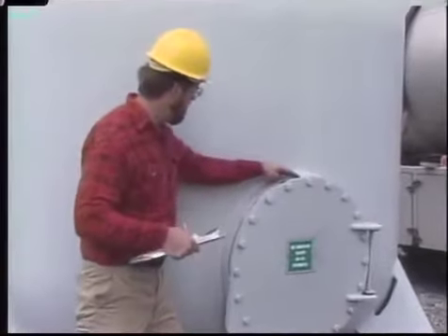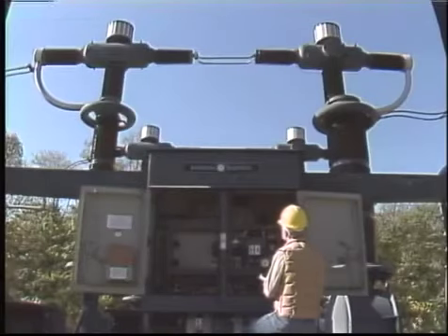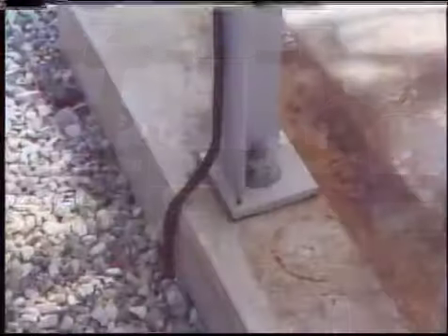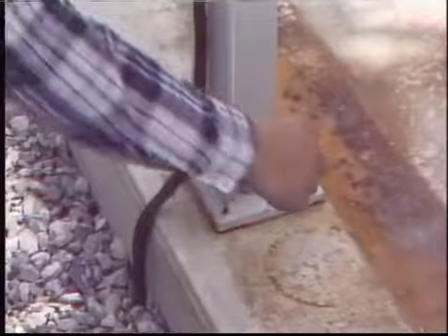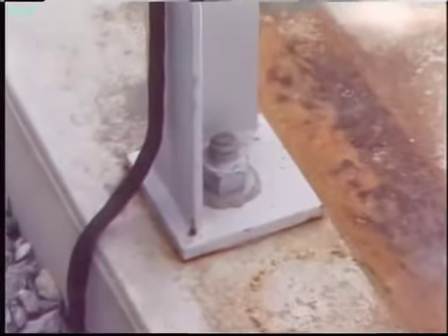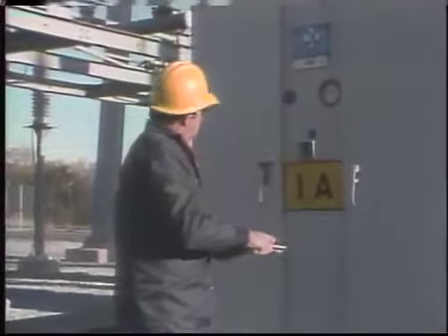The breaker tank is checked for signs of deterioration such as rust or blistered or peeling paint. A routine status check also includes looking for signs of leaks, such as oil leaking from an OCB or listening for audible air leaks from an air blast breaker. The breaker's ground wires are inspected for damage, and the hold-down bolts are checked to make sure they haven't worked loose from the jarring of numerous breaker operations.